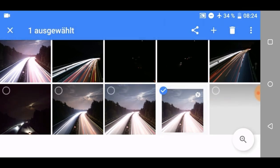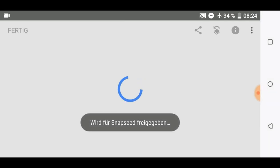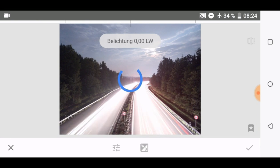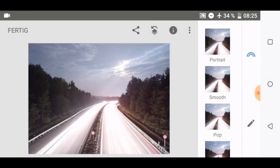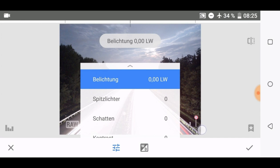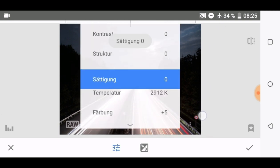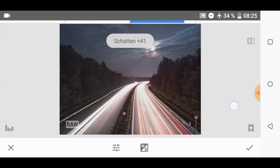If you have some overexposed RAW files like me, you can edit them in Snapseed. Go to RAW develop, bring down exposure, and bring up the shadows — but not too much. As you can see, we brought all the details back to this picture. Just playing around with temperature and some other small adjustments.